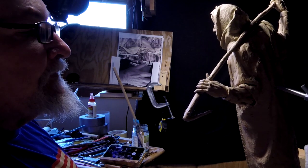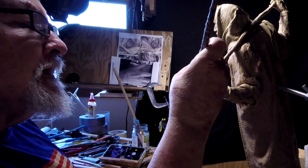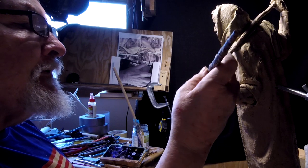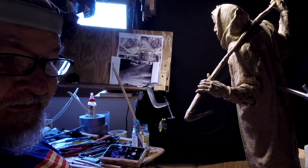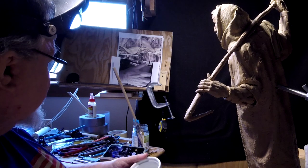I'm a lot happier with the hand today than I was yesterday. Yeah, it feels like a hand now. I'll pick this up tomorrow. I hope to be able to start the other hand sometime this coming weekend, but I don't work on Sunday, so it'll be a Saturday.